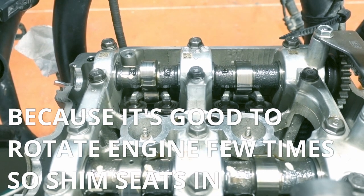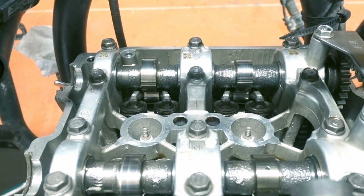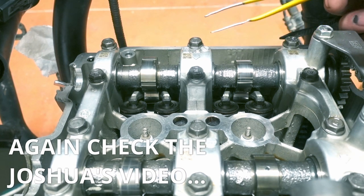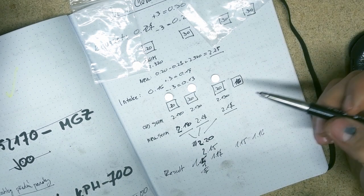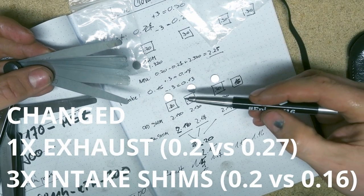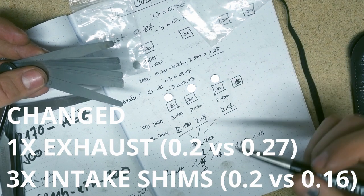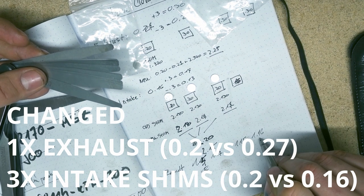Before measuring the shims again, we need to put it in the correct position again, which is that the exhaust is open. There are markings on the sprocket wheels — you align the sprocket wheels into the correct position; there is a position for exhaust and a position for intake. The good news is that I made the measurements correct and have changed the intake shims, and I'm now on 0.115, 0.117, 0.115, 0.116 — so it's all within spec.